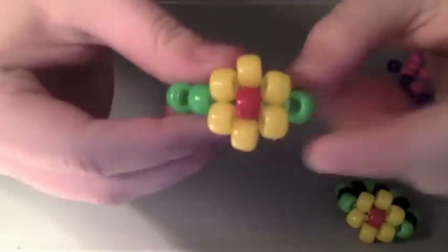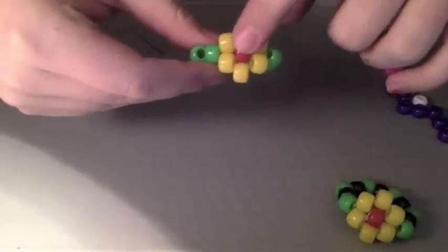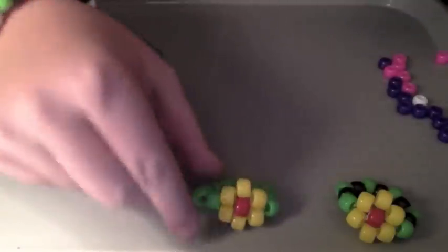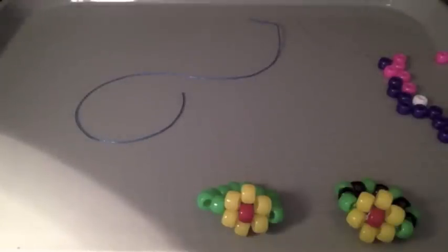So what we're going to do first is the flower part — the yellow and red part. What you want to do first is pick out your colors. I'm using pink, purple, and white. White will be the center, pink will be my outside, and purple will be the band around. To make the flower, you start off by getting a little bit of string — you don't need that much, maybe two hand widths — and then just cut it. I'm using Stretch Magic, so it's a stretchy elastic cord.